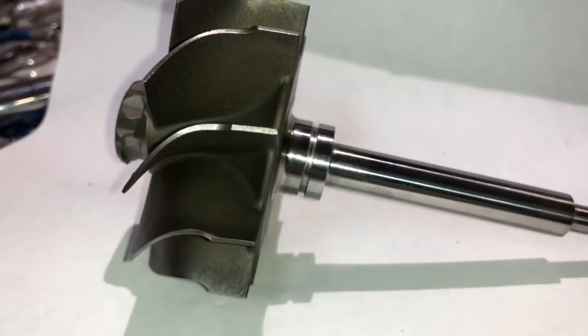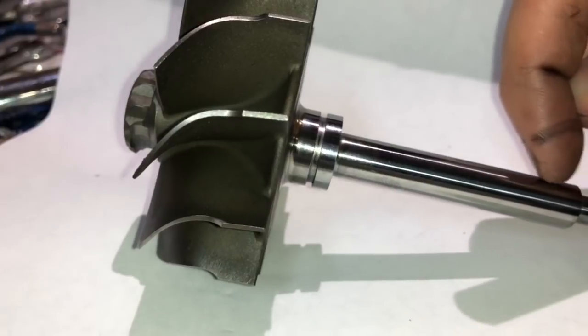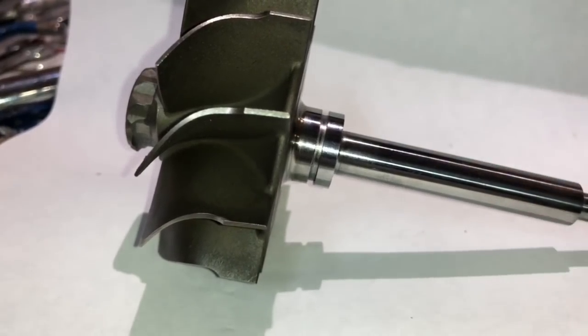The first thing you need to check is for scarring on the bearing seats. You can take your fingernail and rub it across it and make sure there's no scarring.